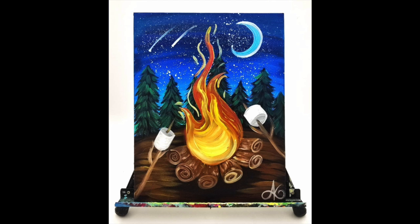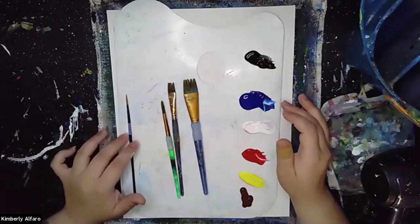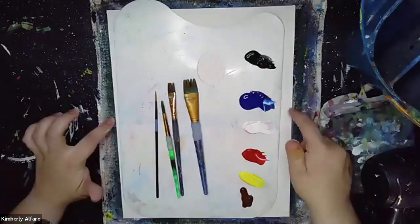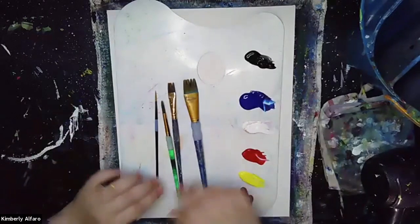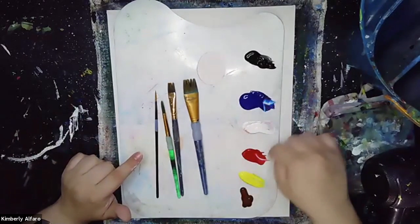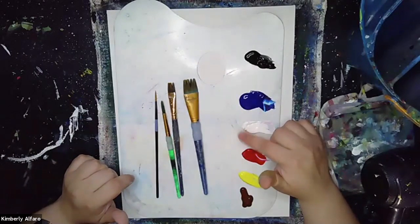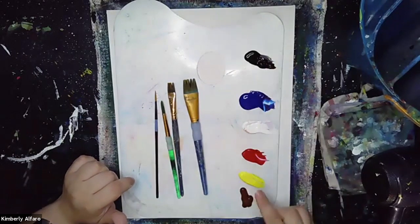Hi everyone and welcome to Unwind and Design. My name is Kimberly, I'm your instructor for today. Starting off first we have our 11 by 14 size canvas long ways. Then we have our primary colors: blue, red, and yellow. Our highlight color white, our shadow color black, and of course we have our brown.